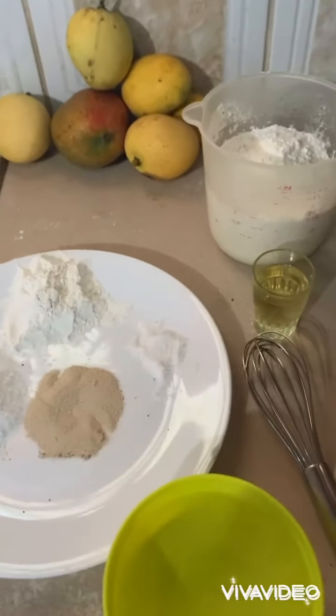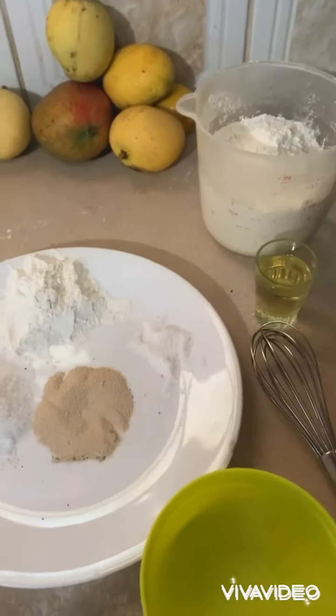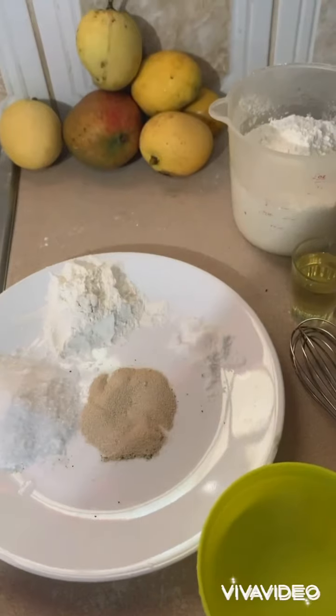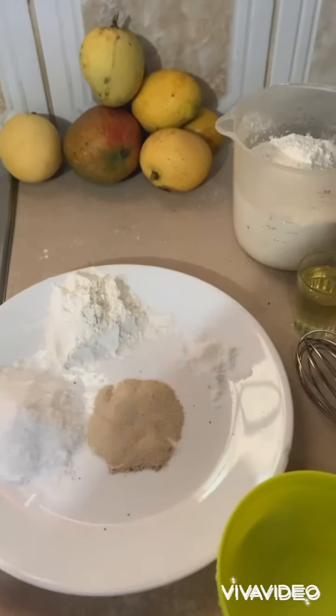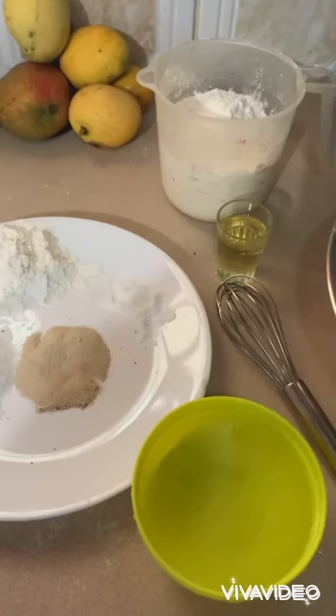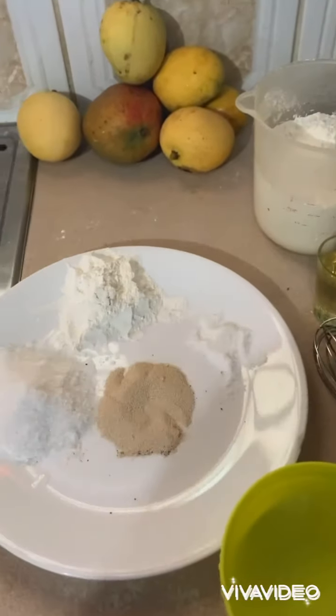Hello my lovely people! Today I'm gonna make Pao — you remember that Chinese Pao, or you can also call it steam bun. So these are the ingredients for the steam bun.